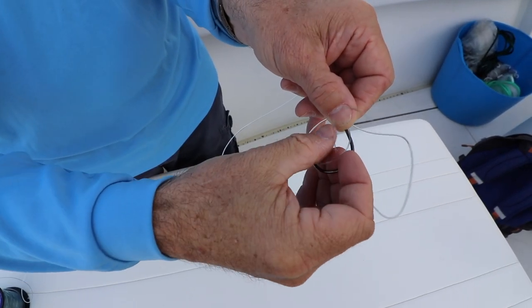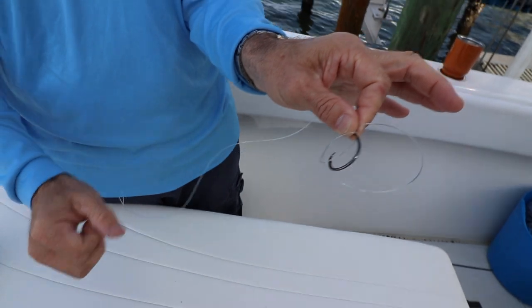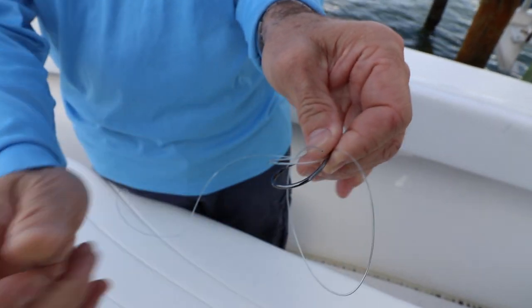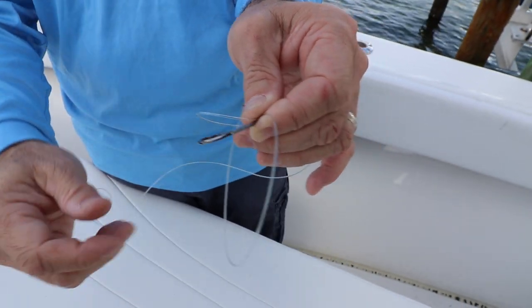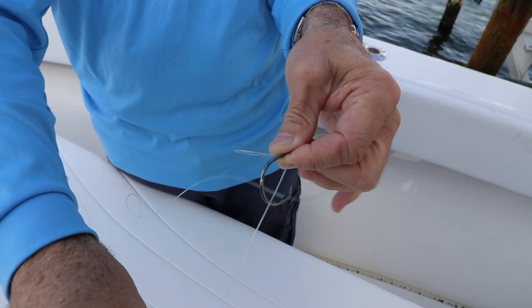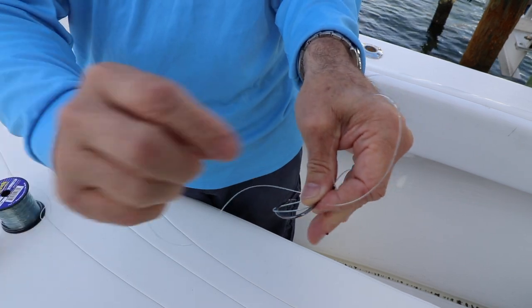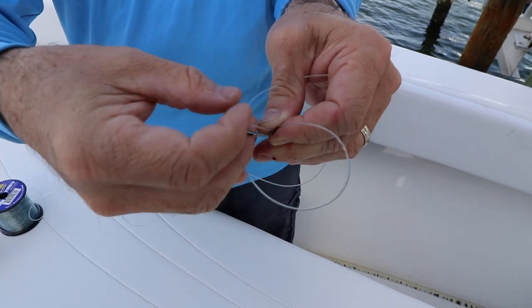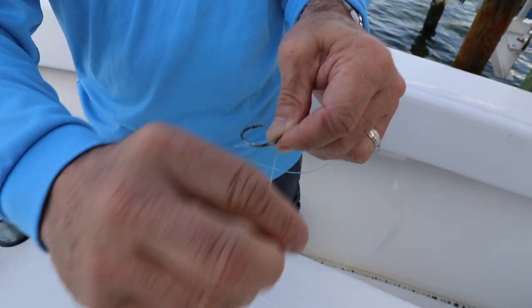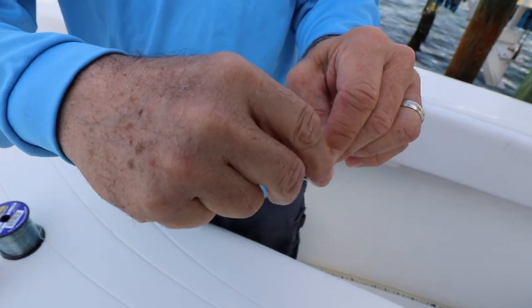Run the tag end right through. On each turn, when I bring it through, I slide that turn up the shank of the hook and pinch it to hold it in place. Get ready for the next one — go through again, slide it up, go through again, slide it up. Depending on the leader line you're using, the smaller the diameter, the more turns I prefer you make. This is 80-pound mono, so I'll be able to get away with a few turns.